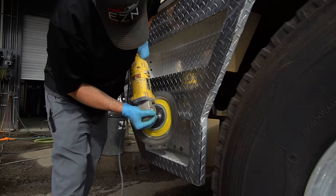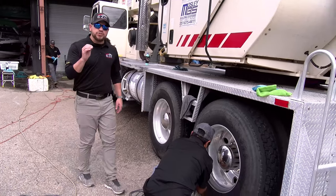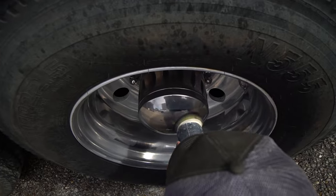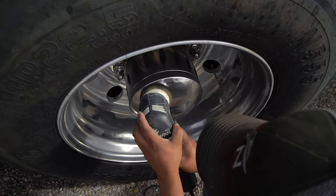Now I know I said we needed the big guns, but listen, we need the small ones too. On wheels like this, they have intricate areas and we got to have special equipment to get inside there. So I got my best wheel polisher over here really polishing out this metal, making sure it shines just like it's supposed to.